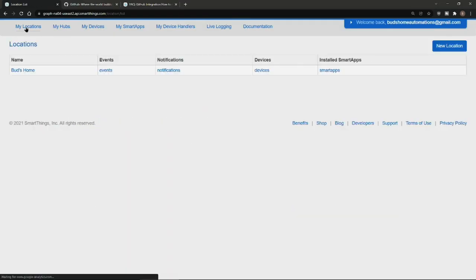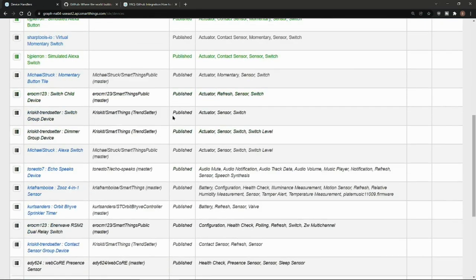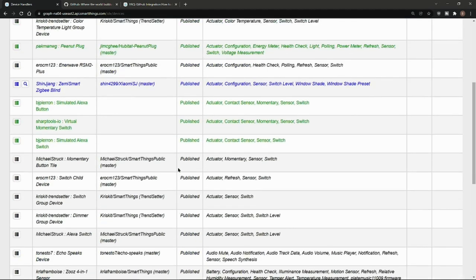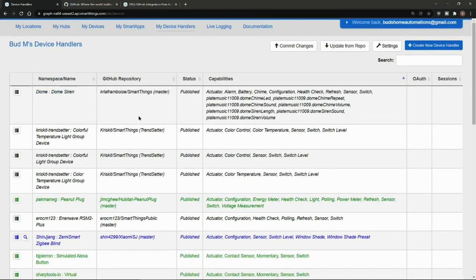Once you're in there, click on My Locations and select your home location, and then go to My Device Handlers. I've already had this custom device handler added to my list — Xinjiang Zemismart Zigbee Blind — but I'm going to show you the steps on how to get that set up. I'll also leave links to the raw code if you just want to copy and paste that in.